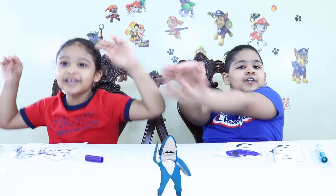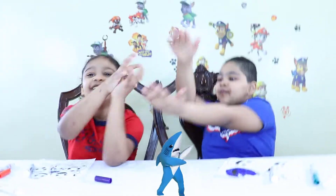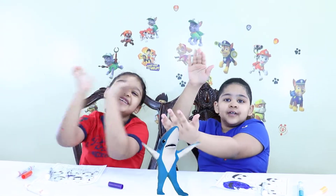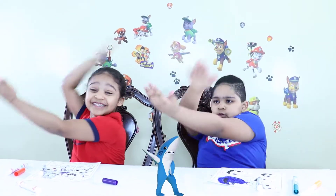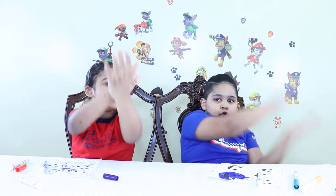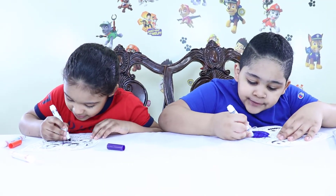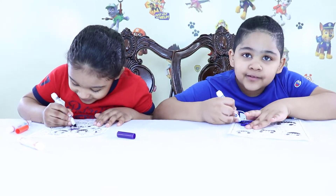It's mommy shark — do do do do do, mommy shark. Daddy shark — do do do do, daddy shark. I'm almost done with his face, guys, look. Whoa! He looks like a blue pumpkin. Yes!